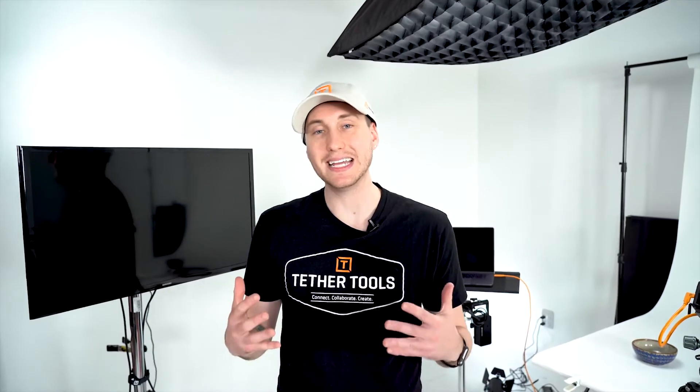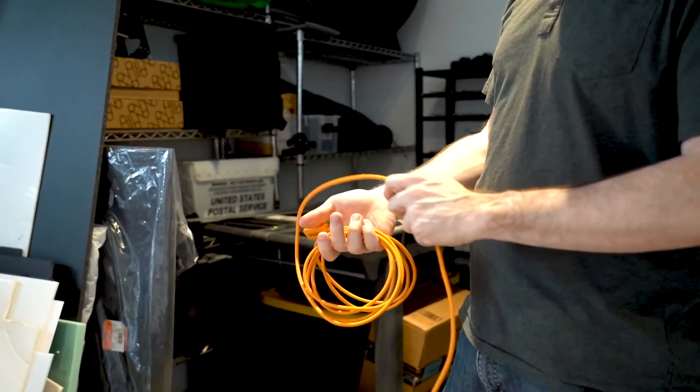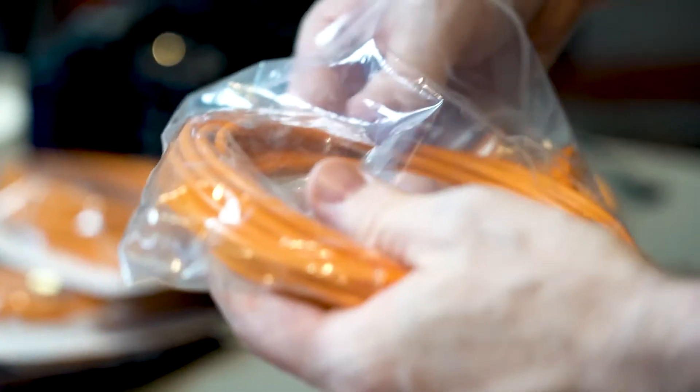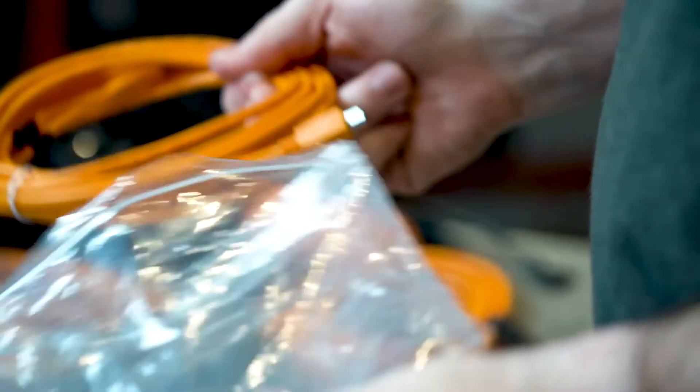This linked cable approach is designed to add durability and flexibility to your setup. Having two separate cables as opposed to one long cable allows you to adjust your cable length depending on your setup. In addition, if one section of the cable gets damaged, you can replace only that section rather than needing to replace the entire length.